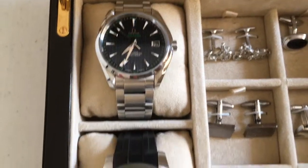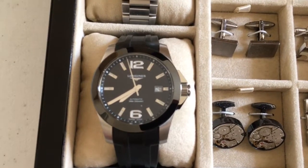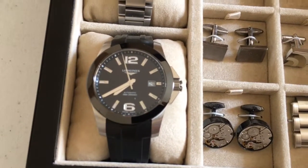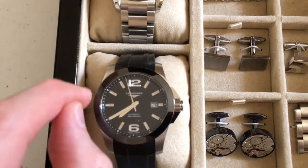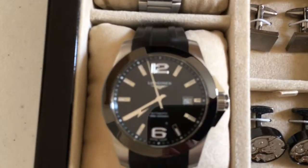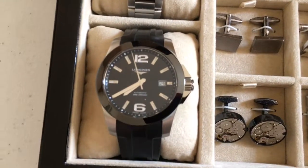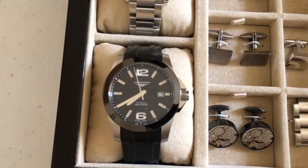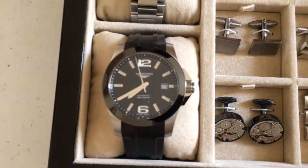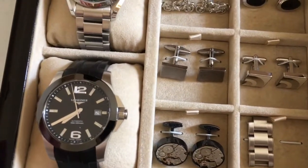I quickly realised the Omega was a bit too blingy for work so I bought the Longines Conquest ceramic — this is my beater watch. It's 50 millimeters lug to lug, 11.5 millimeters thick, and 41 millimeters in diameter. It's 300 meters water resistant. I wear it on holiday, go-karting, theme parks, in the pool, and to work. It was effectively my daily watch for about four to five years. After that period I didn't buy another watch.